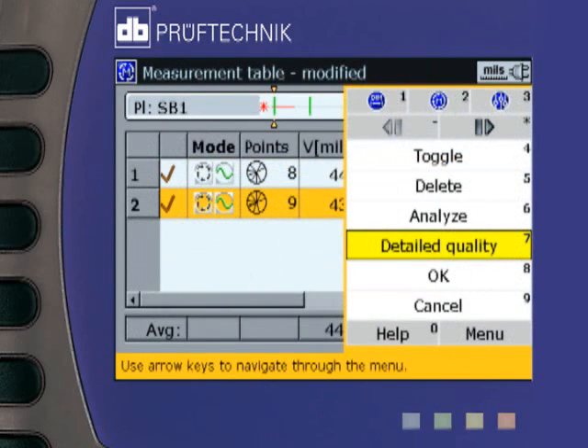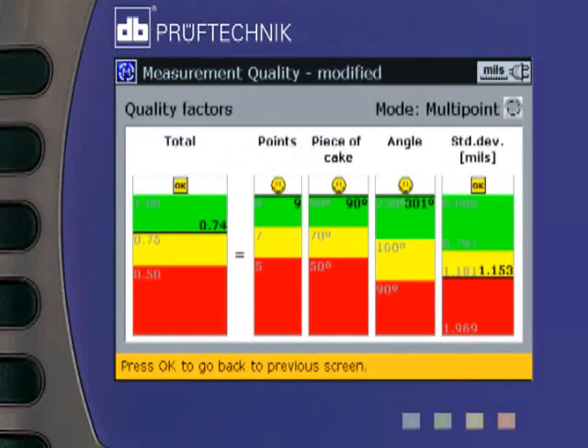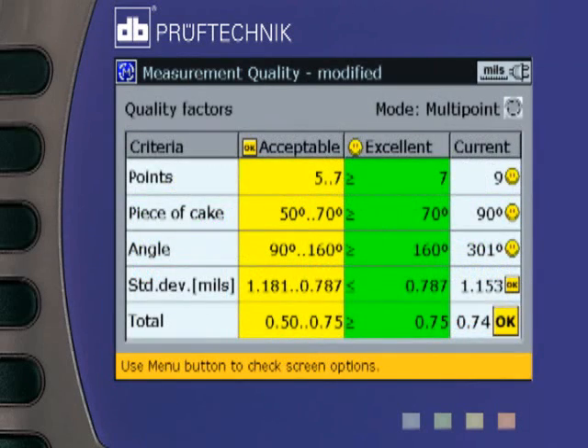Full statistical data for the measurements is provided, including standard deviation and a statistical quality value of the measurements.